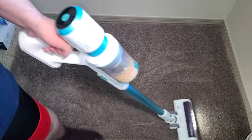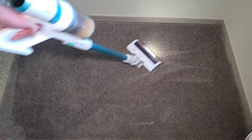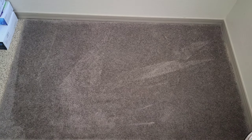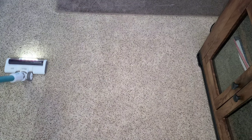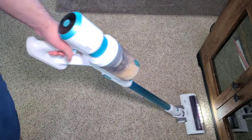On the product page it claims 25 minutes of runtime on this power mode. It has a 250-watt brushless motor in here. There are three bars in the back telling you the battery life. It had no issue with that dirt, so I'm going to see how well it works on my main carpet. It easily picks up the kitty litter.